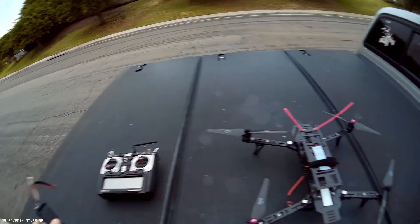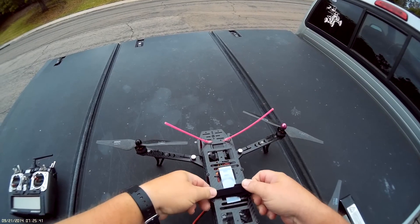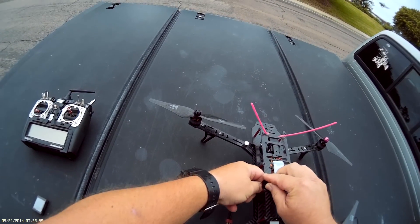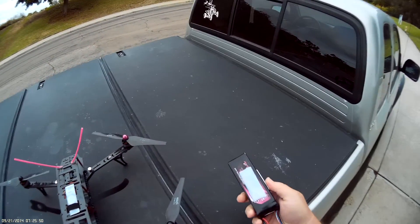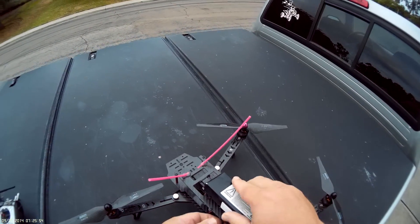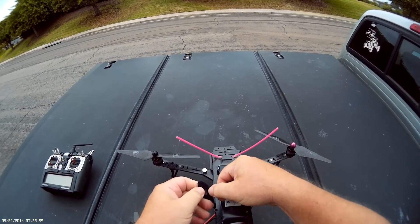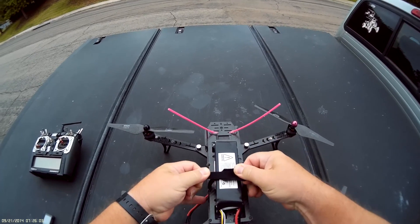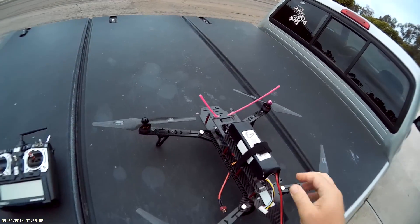We put a watt meter on it on 6S and we're getting about 1200 watts. I'm still tuning but it's flying pretty good right now. I put the stock 400 tune numbers that they have on the BaseFlight — the guide that they give you.